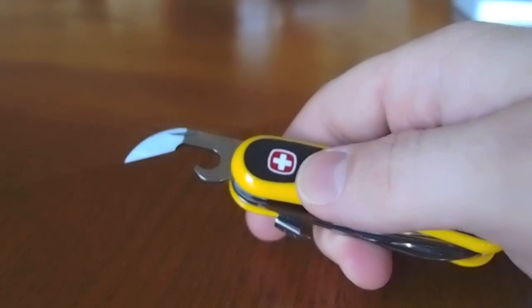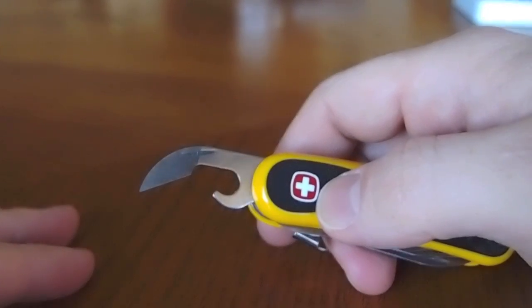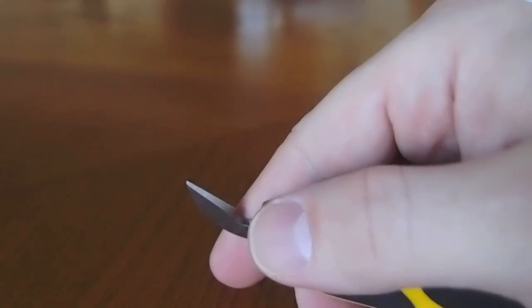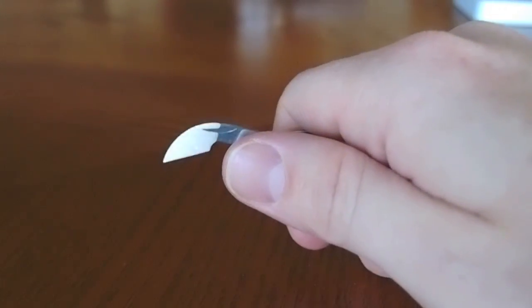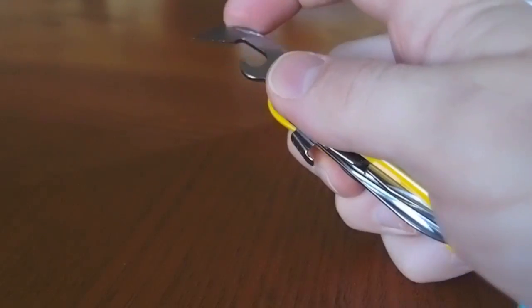Getting back to the Wenger can opener: a typical Wenger can opener with no screwdriver tip, so you lose that functionality. But on the other hand, it's actually sharpened like a kind of chisel knife edge, and that's pretty sharp. So you can use that for some scraping. The tip is really sharp too, so if you need to pick or scrape at something, it would be a good tool for that.